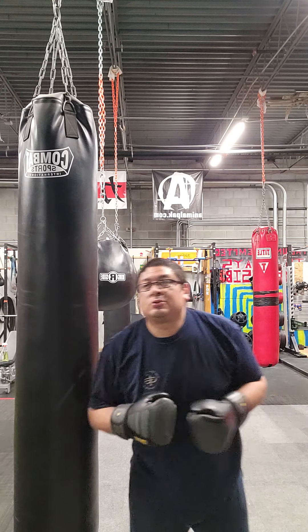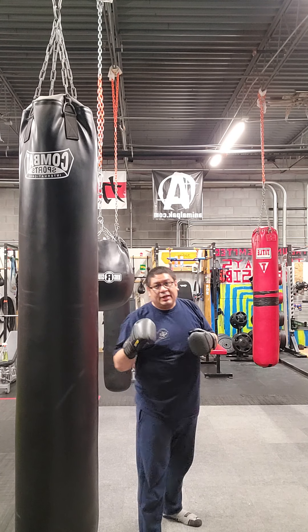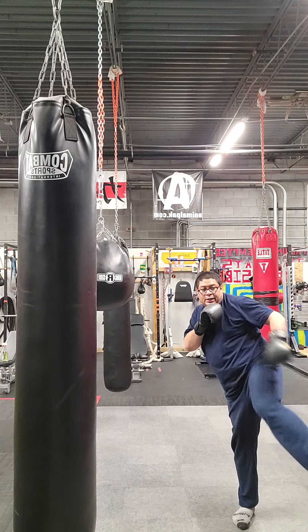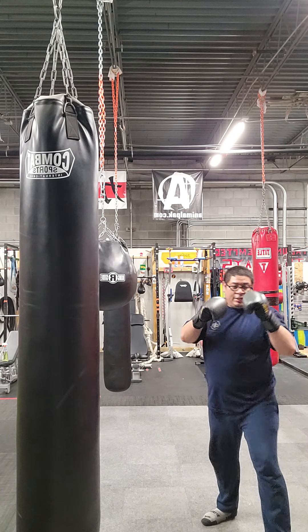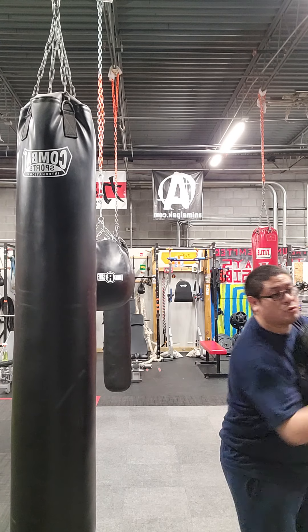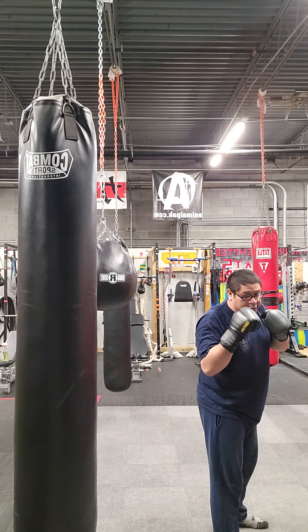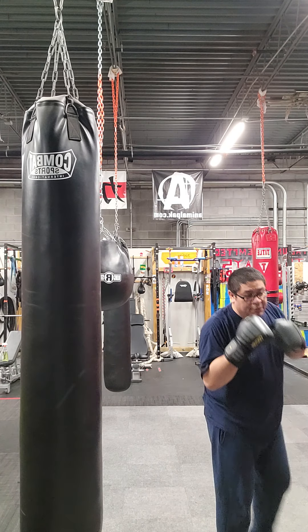Next one: end any three-hit combo with a kick. You can go rear roundhouse kick, you can go rear roundhouse kick, close-range side kick, mid-range side kick.